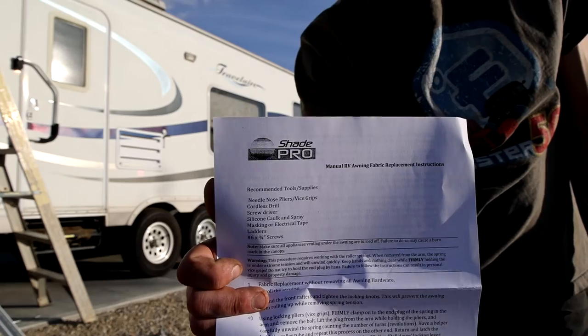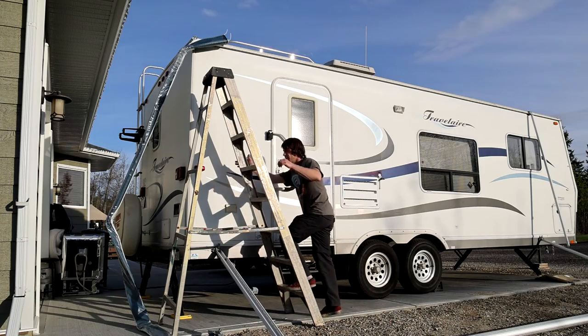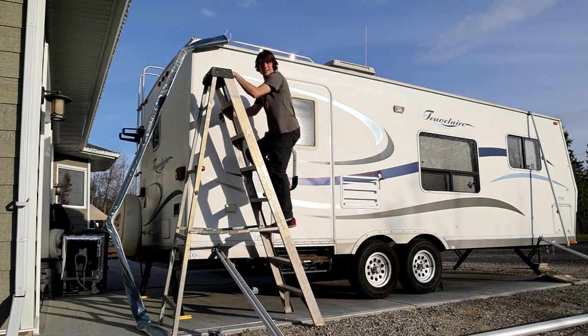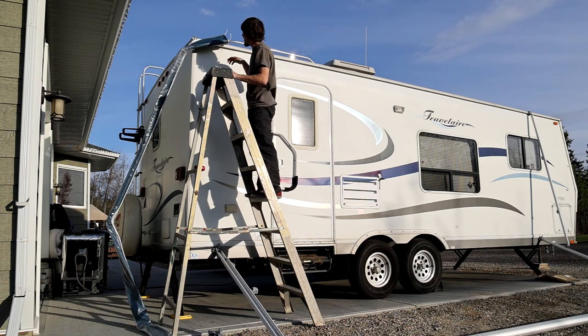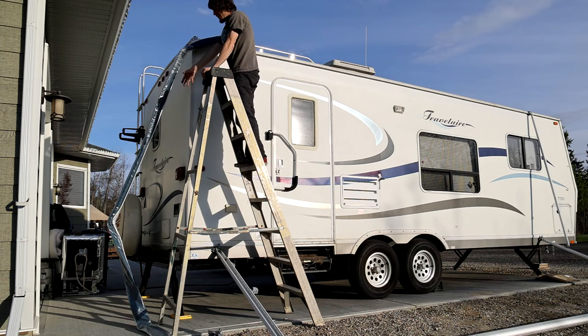I decided to go with a company called Shade Pro. Once you've sprayed your track with WD-40, bent your corners and taped them off so they don't rip, you leave the plastic sleeve on the fabric as you slide it in.